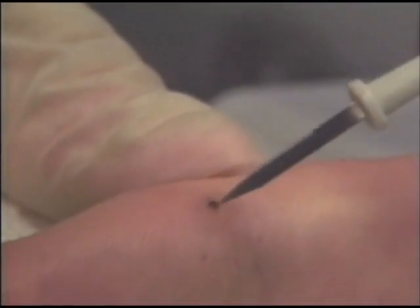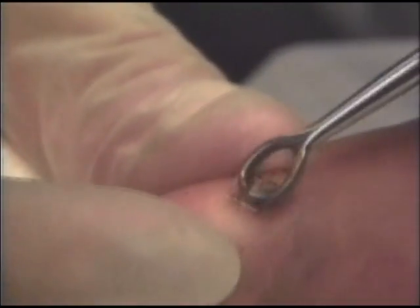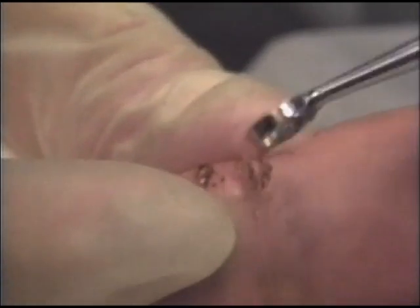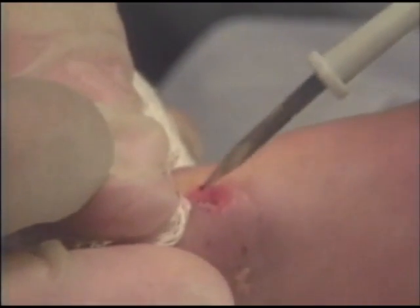The treatment of viral warts is similar to that of seborrheic keratosis. Warts may penetrate more deeply into the dermis so that additional power is needed for electrodesiccation. The wart is first desiccated before curettage. Scrape off the tissue with a skin curette, being careful to not go too deeply into the dermis because of the underlying nerves and blood vessels and an increased risk of scarring.